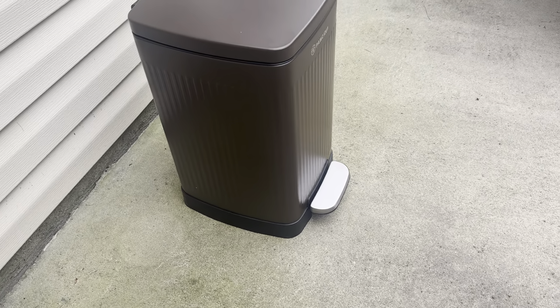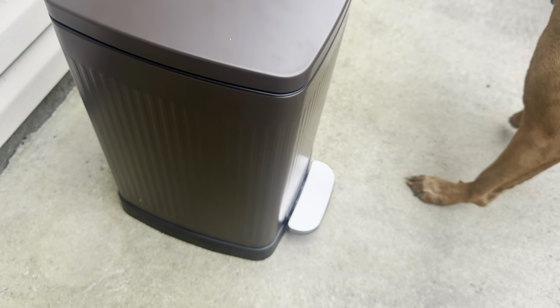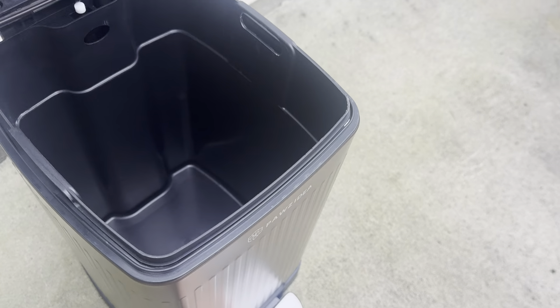I'm going to go ahead and put this outside just so you can see what it looks like. Okay so here it is outside. What was nice is I carried it with this handle here, so very easy to carry. Let's go ahead and step on this — that opens the lid.